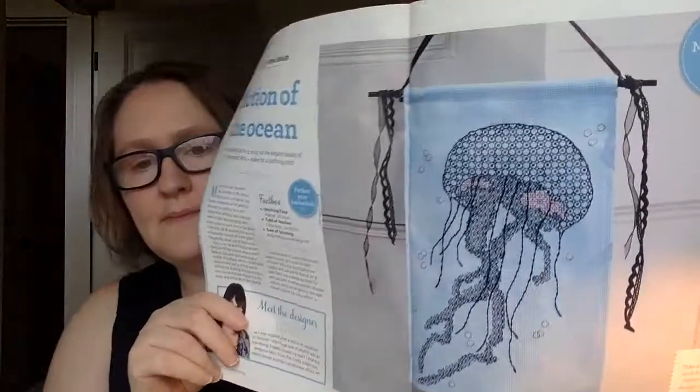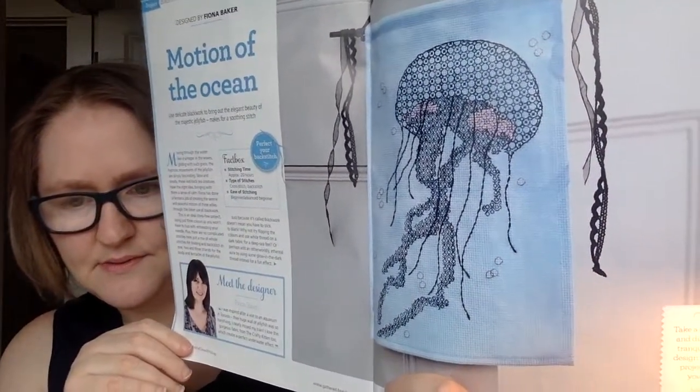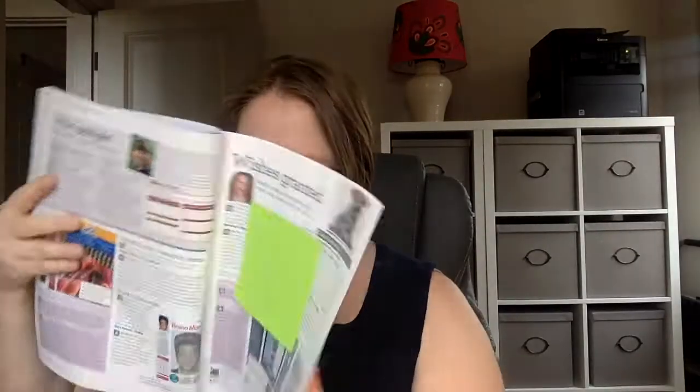This next one is designed by Fiona Baker, called 'Motion of the Ocean,' and it is a beautiful jellyfish design. It says it takes 20 hours, and there's lots of back stitching — they call it blackwork, so it's basically all back stitch. If you like back stitching, that would be a great one for you.